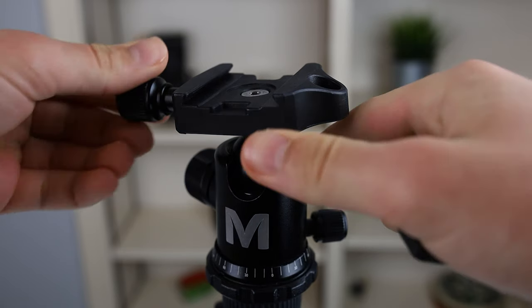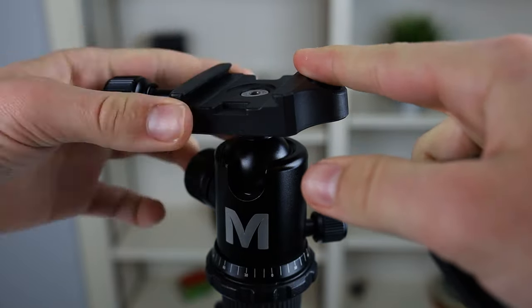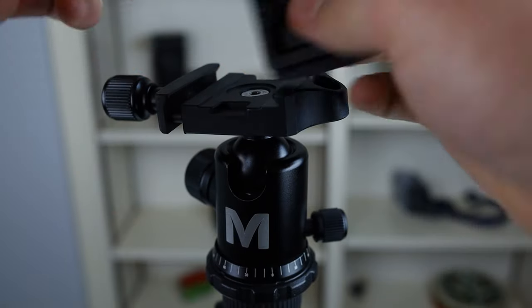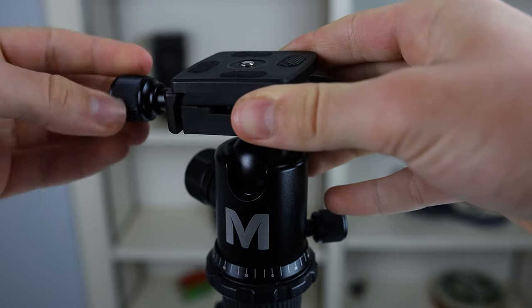Now let's get into the negatives of this tripod, which there aren't a lot of. It is very challenging to put the tripod plate in — you kind of have to detach a part from the tripod itself in order to get enough space to fit your Arca-Swiss plate in. I always feel like I'm going to lose a part when doing that. It uses the Arca mount, but it doesn't seem to be a quick-release plate, so you will have to manually slide in the tripod plate. Once you figure out the right angle, it should work well for you.